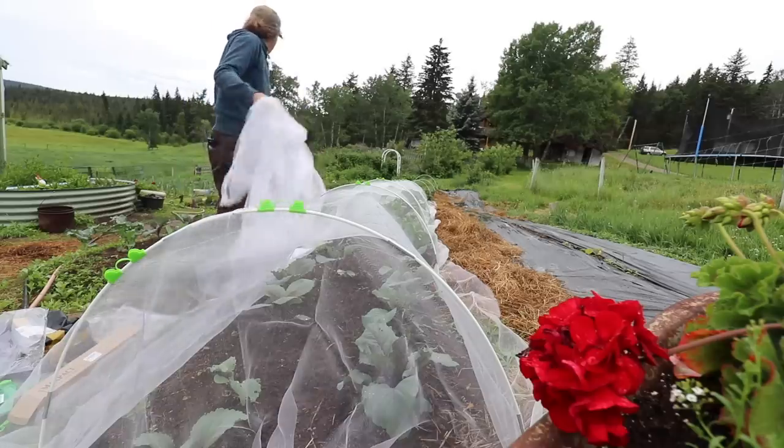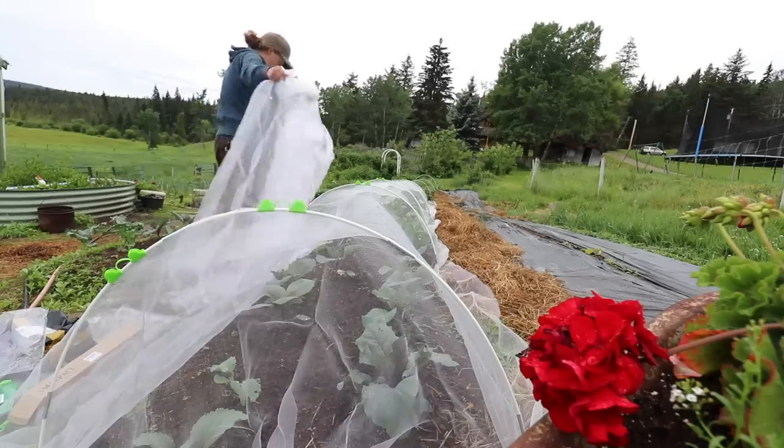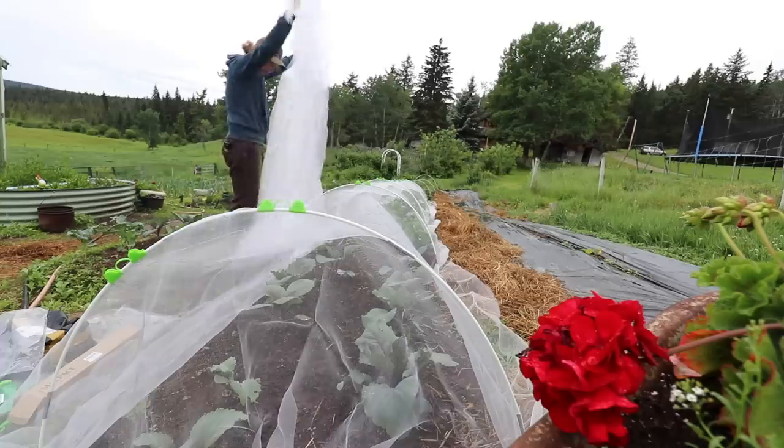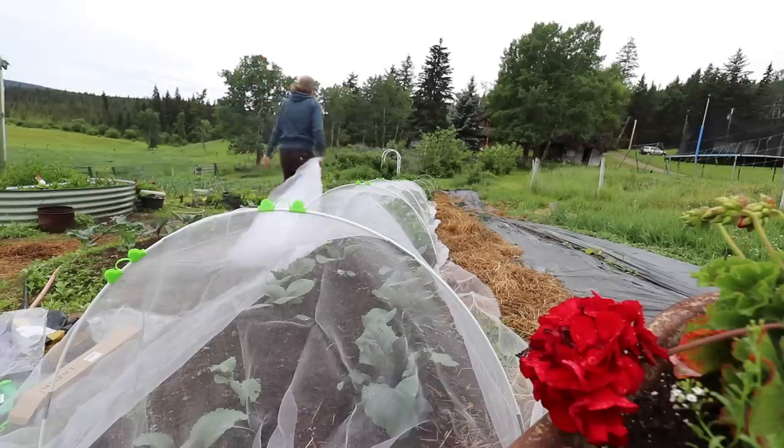Cauliflower is not quite as bad just because it's white and you can see the little worms, but it's one of the things I hear most often that deters people from growing it. So I definitely want to cover my broccoli patch down at the bottom part of the garden. This chunk I am going to have to cut because I don't need more than probably 12 feet of it down there.